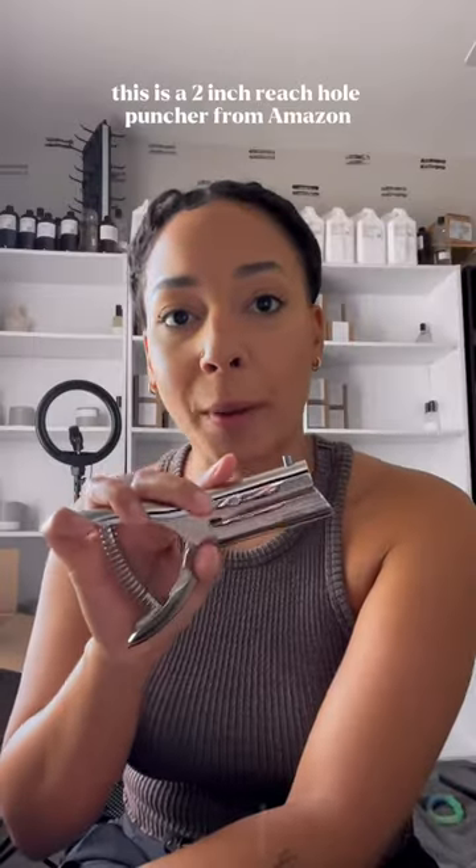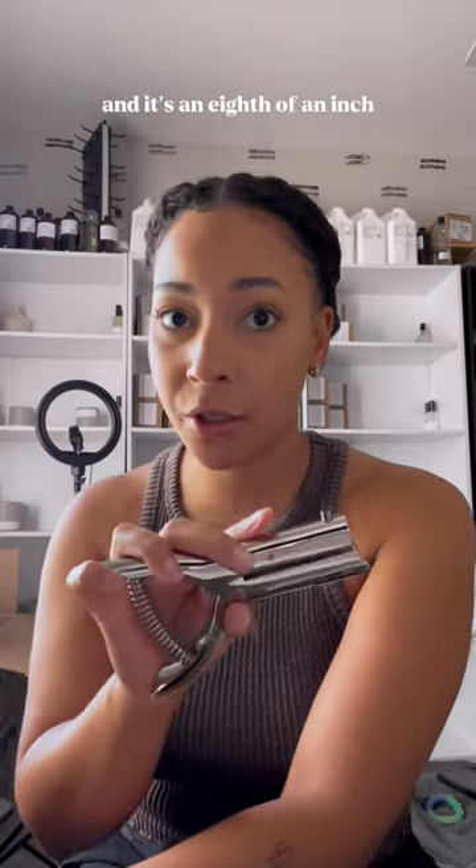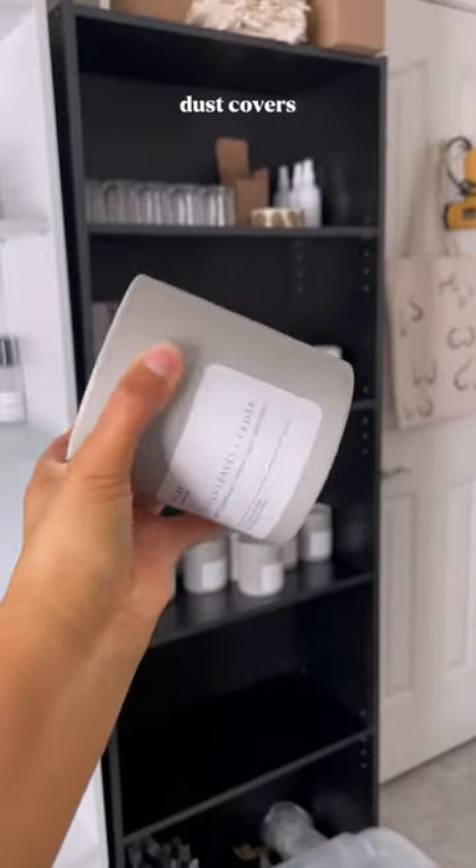This is a 2 inch reach hole puncher from Amazon and it's an eighth of an inch, which means it's nice and centered in the middle. Voila! Dust covers.